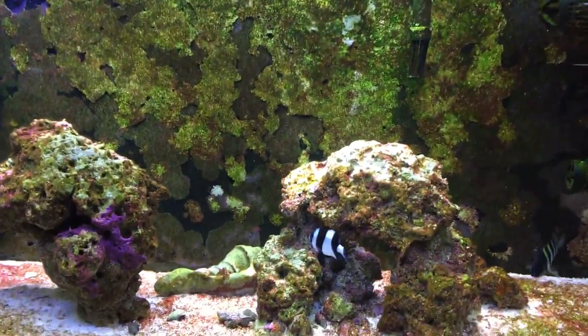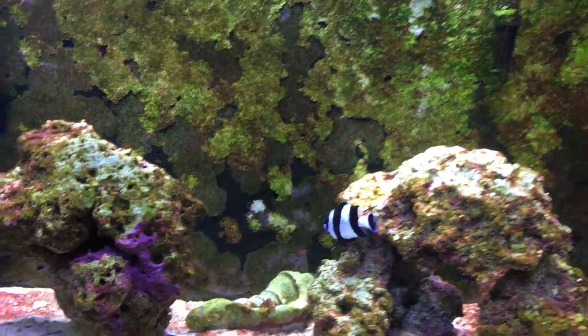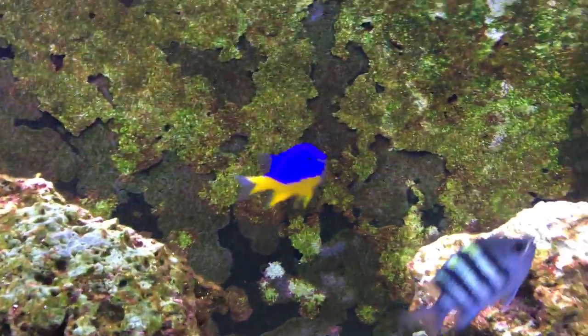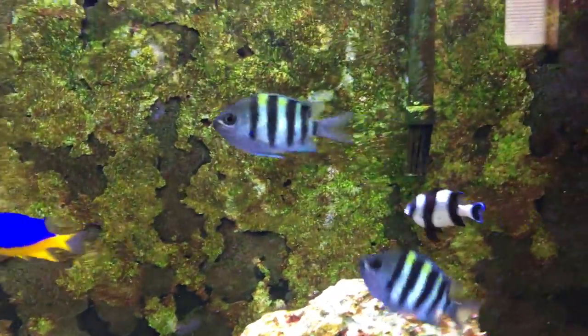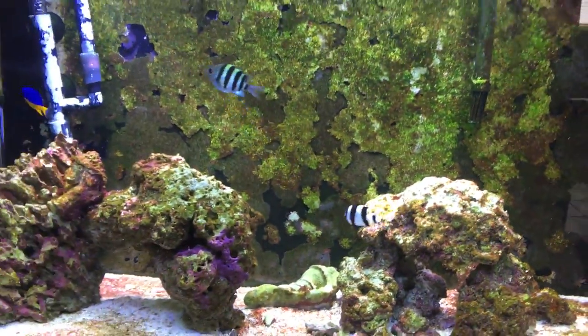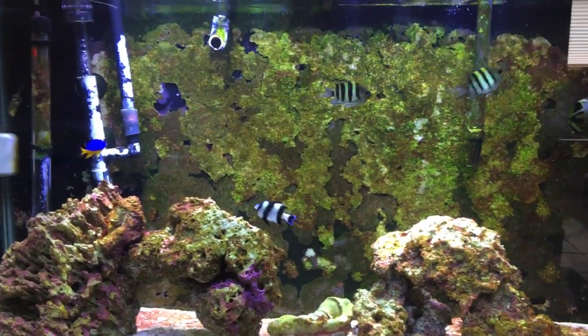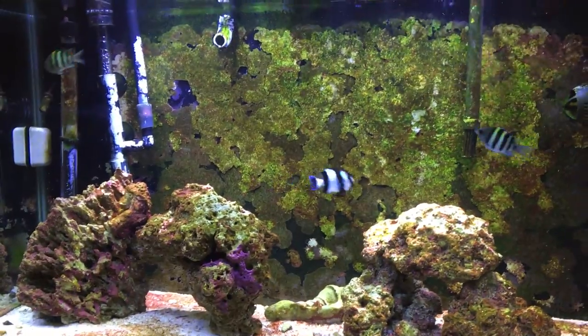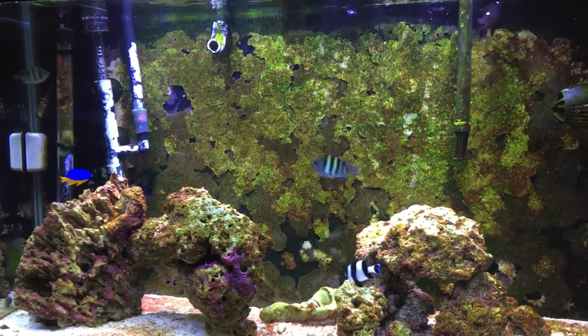We've got one clown in there, the four-stripe, the azure, and I think it's called sergeant majors — two of those — and the three-spot domino up there. No coral, just the fish fighting some algae in there, but that's all part of it.